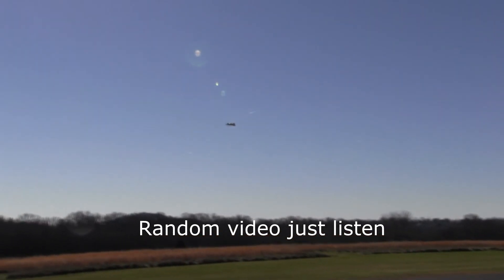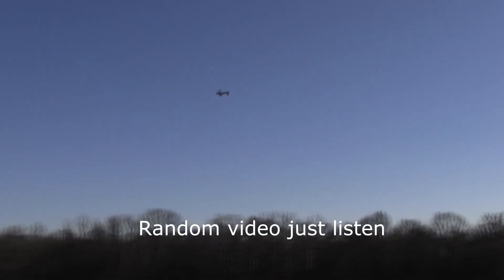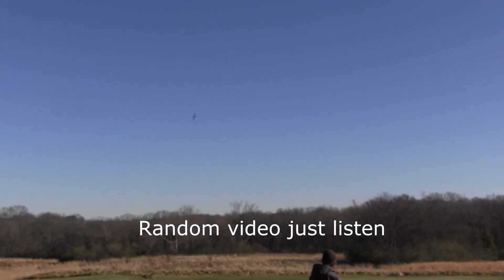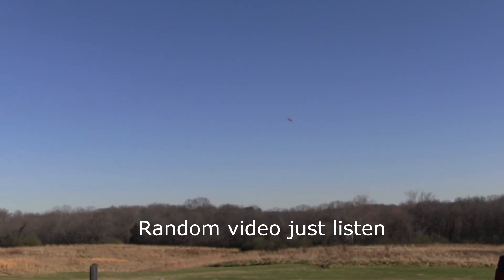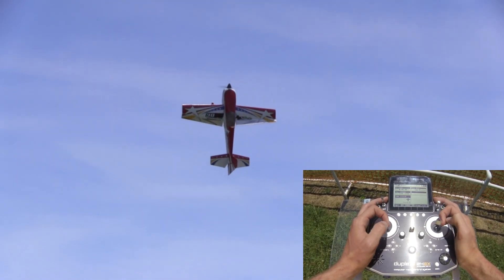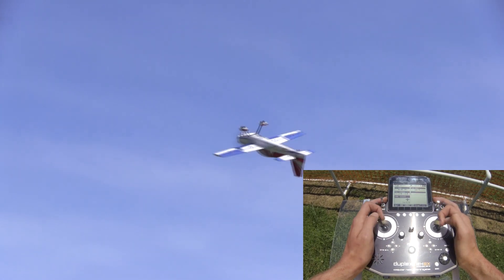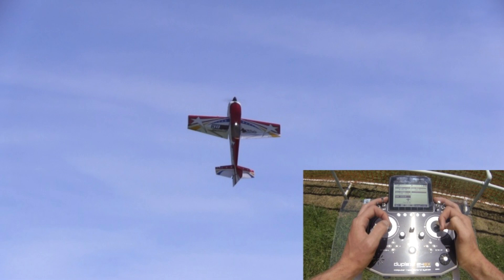I definitely recommend learning this maneuver up high until you really get comfortable and learn how to control it. So let's take a look at some in-flight footage to see how this maneuver is done. Let's first take a look at the maneuver in normal speed, and then take a look at this video in slow motion.